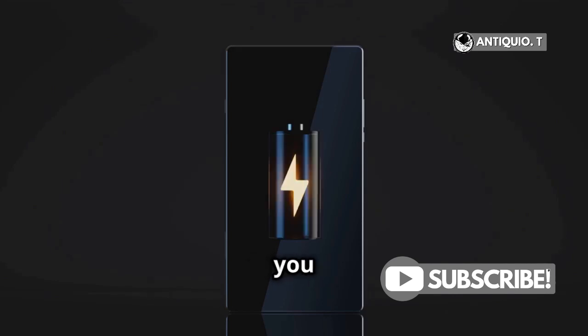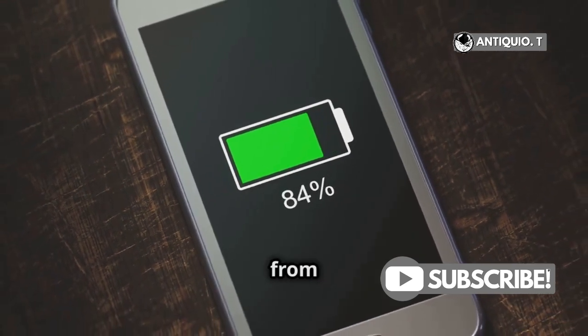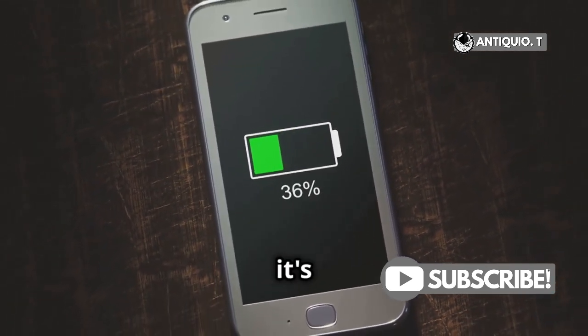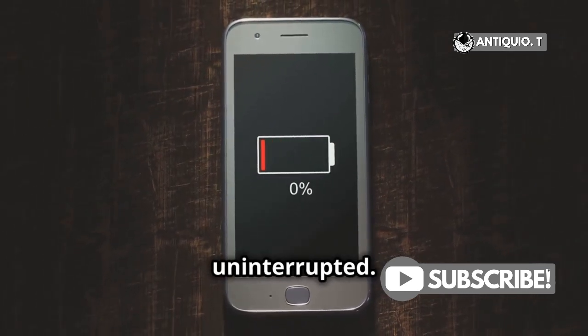If you don't see the widget, you can add it by scrolling to the bottom of the Today view, tapping Edit, and then selecting the Batteries widget from the list. This ensures you always know when it's time to recharge your AirPods, keeping your listening experience uninterrupted.